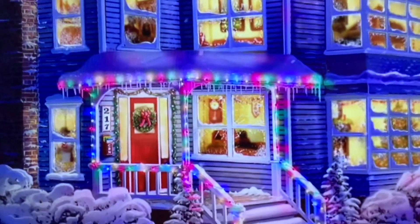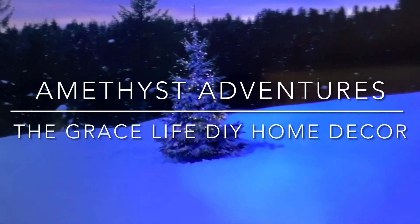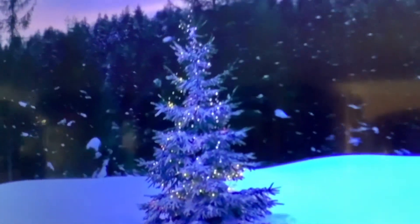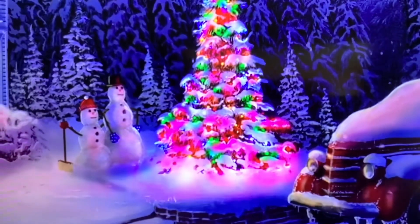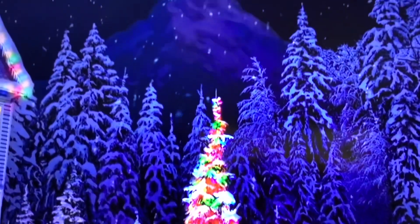Hi everyone, welcome to my cozy cottage. Today is part of my Christmas series and I'll be doing a tablescape and decorating a baker's rack. This is part of a collaboration and the host is Amethyst Adventures and the Grace Life DIY. I just love seeing all this Christmas scenery and we're getting ready for the holiday season. I hope you enjoy my tablescape and decorate with me with my baker's rack.